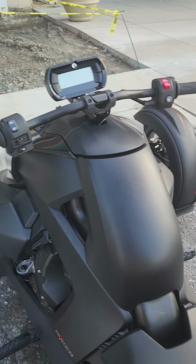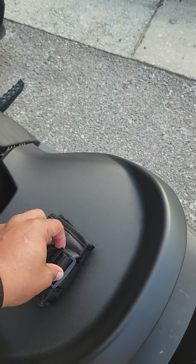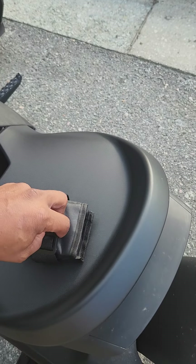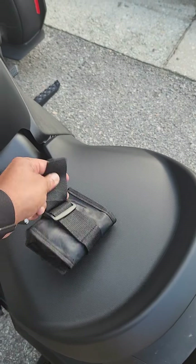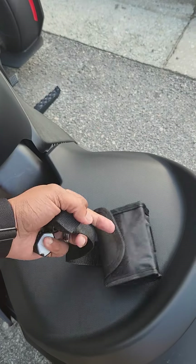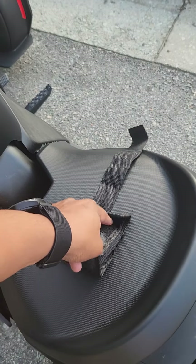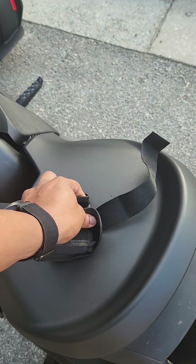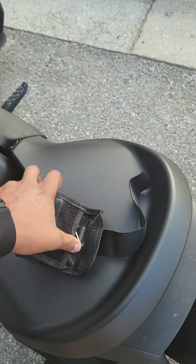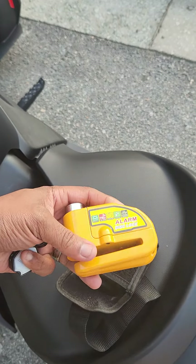I purchased a lock as well — let me show you the lock here. God is good, right? All the time, man. Just riding the bike, smelling the breeze, looking at the trees and the skies — God is truly amazing. We should be giving God thanks every single day.